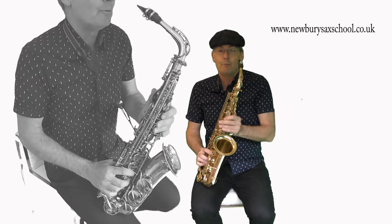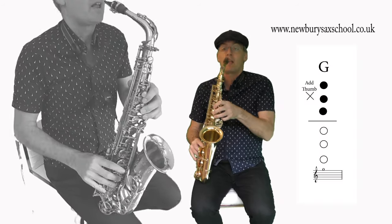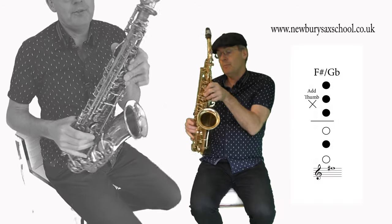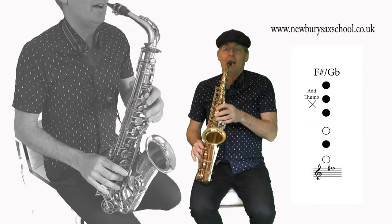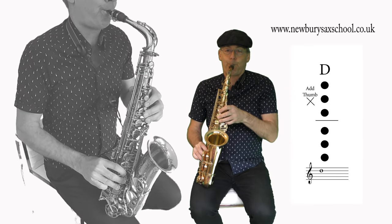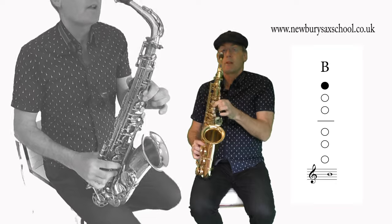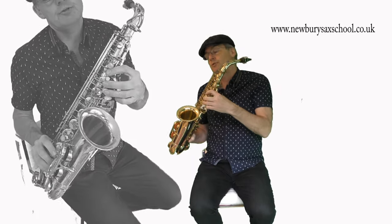The final downward phrase starts on a G, which is three fingers with your thumb on, then F sharp — thumb on, middle finger — then D, six fingers one, two, three, four, five, six, thumb on. Then a middle B, one finger no thumb, and then a low G, three fingers — a new note for us.